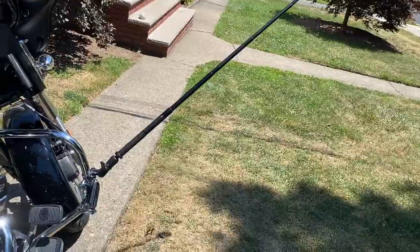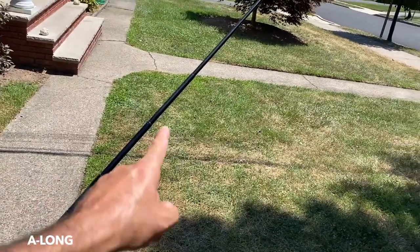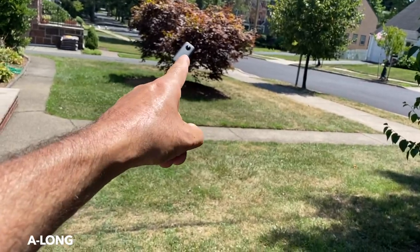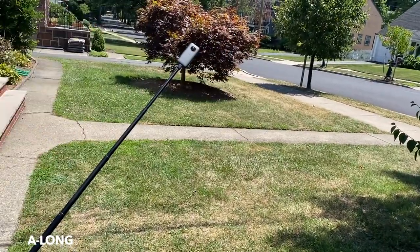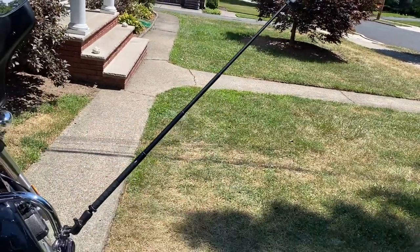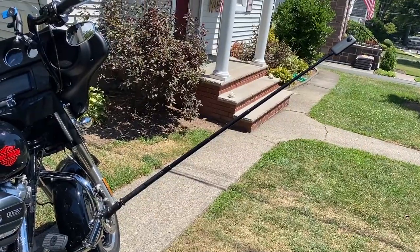Position A with the selfie stick — they call it the invisible selfie stick because while stitching (taking the two pieces of footage that come out of the camera), when they connect the two video files together, this selfie stick becomes invisible. Let's see some shots from that angle.